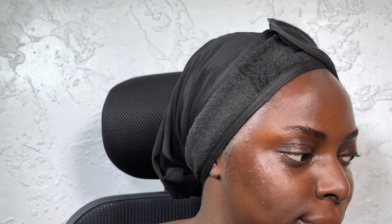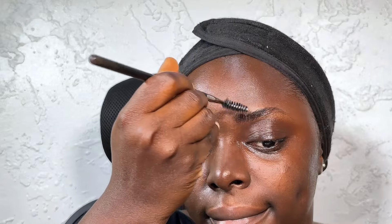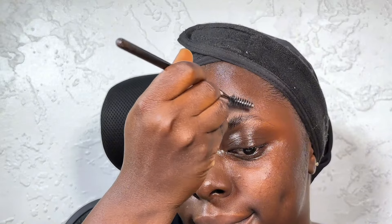We're going to start by waxing the brows down. I'm using a regular hair wax — just popping a bit from the container and then using it on my hair. I'm combing it from the bottom of the brows upward just to dispense that wax onto my hair.